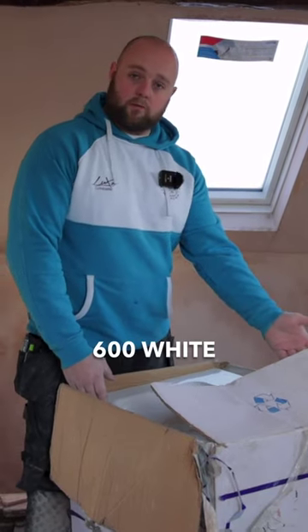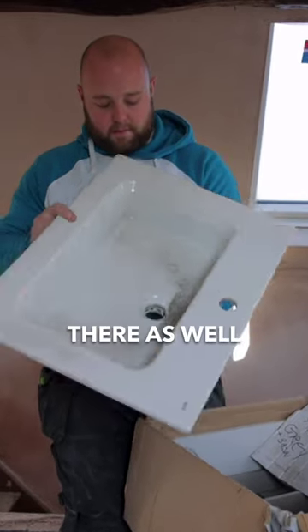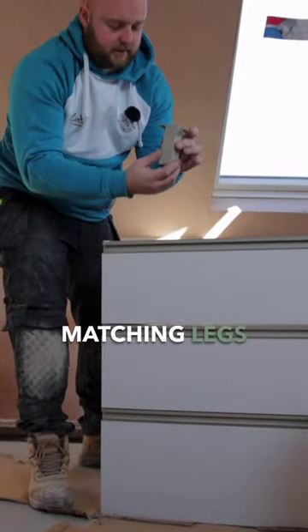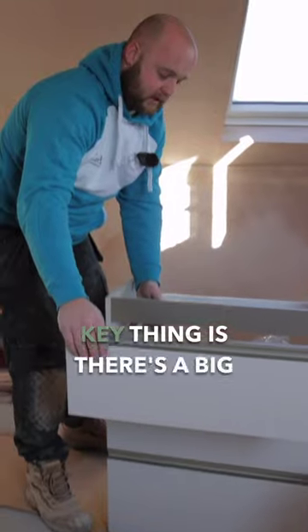We've got the Rocker Gap 600 white basin and vanity unit — a nice slimline basin top with a single tap hole, waste hole, and inbuilt overflow. Then we have floor-standing matching legs with three drawers at the front — they're a nice brushed set of drawers.